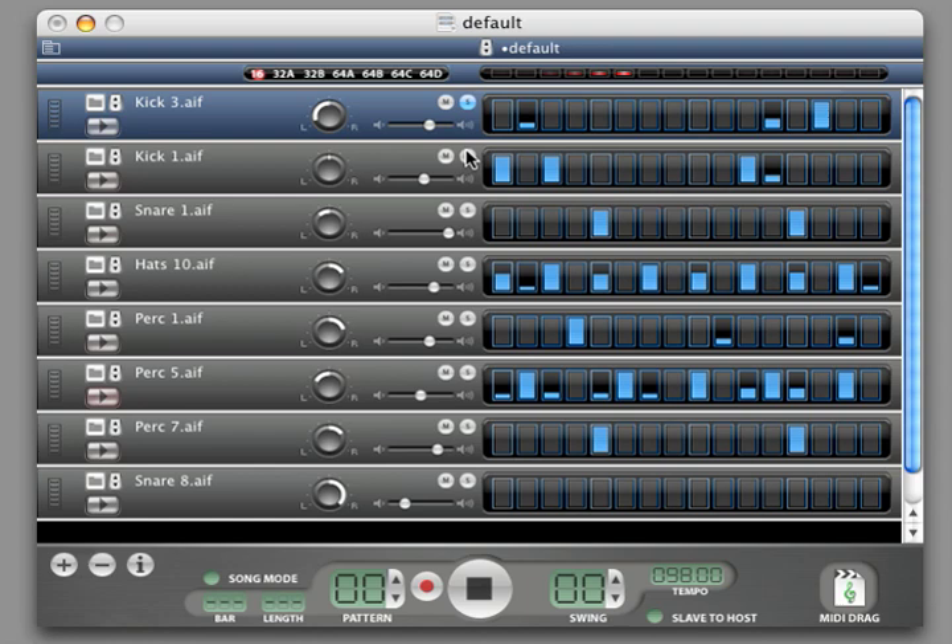Click the solo button on channels to hear only the soloed channels. Click the mute button on a channel to hear what a pattern sounds like without that channel. In addition, there are volume sliders and pan knobs to adjust the mix and the stereo position.